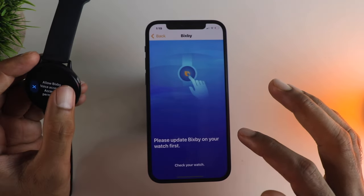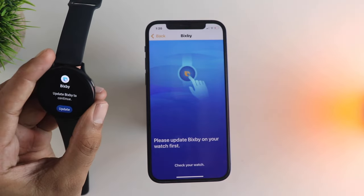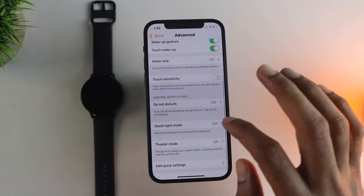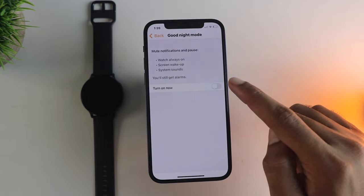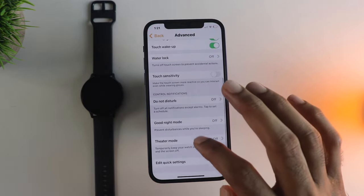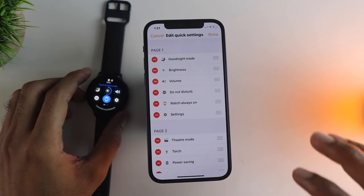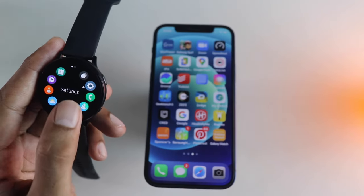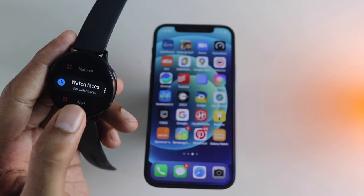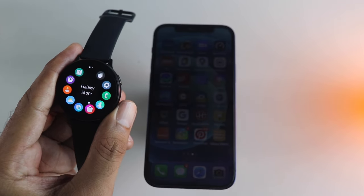Samsung did not leave anything out in terms of customization — they've added most of the stuff available on Android. You can also use Bixby, and it works pretty well. It has some limitations, but for general tasks like dictation and getting weather info it works really well. Apart from this, you have important features like Do Not Disturb, Good Night mode, and Theater mode to manage distractions. You can also customize and rearrange the quick toggles. Most settings can be managed on the Galaxy Watch itself, though some things still require the phone app.